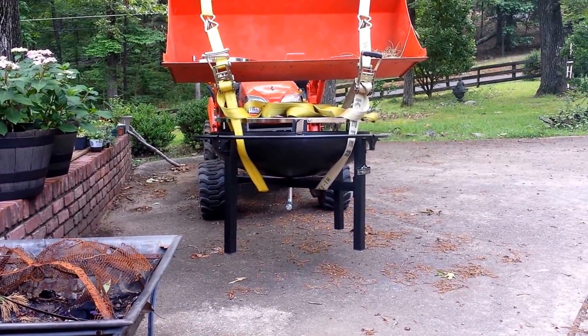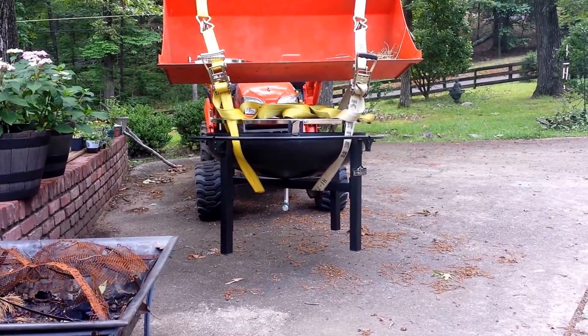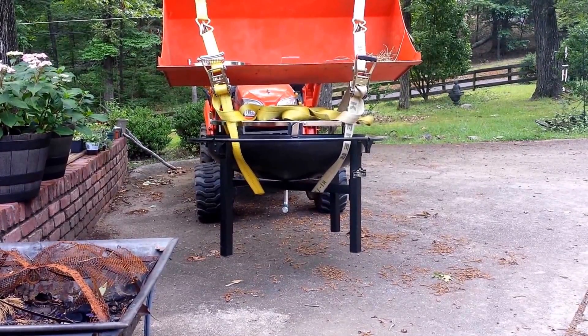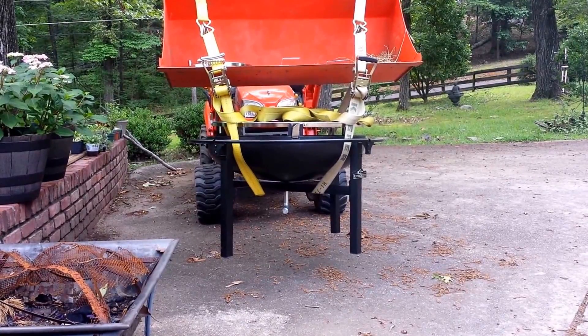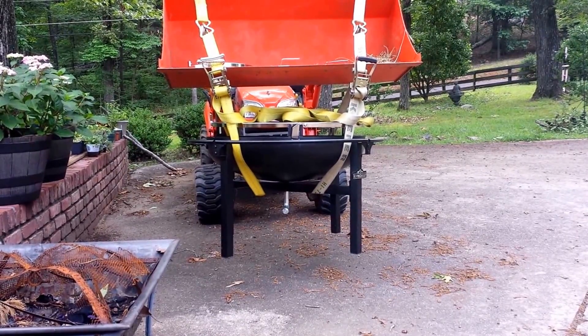This is my wife's — not Mother's Day — birthday present. It's a cowboy grill. I'll get it put together and show you guys.